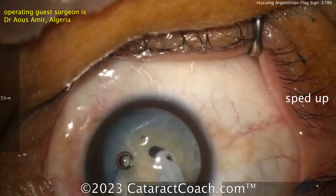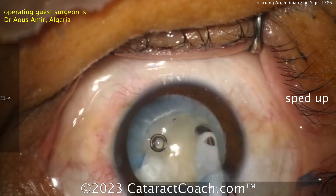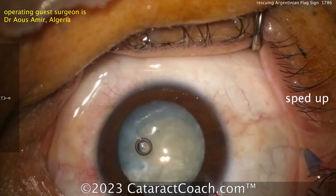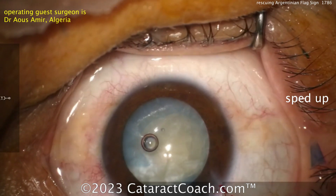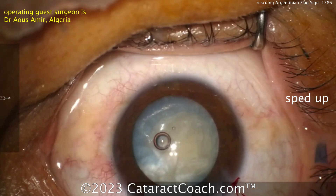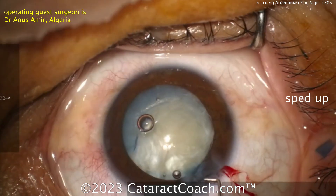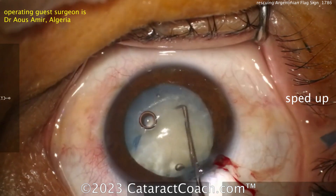Let's take a look — going with the IA probe, just aspirating to get out that liquefied lens material. That's a good move. In a case like this, maybe a double rhexis technique would have worked a little bit better so you didn't have as much of a risk for run-out, but it can still happen.